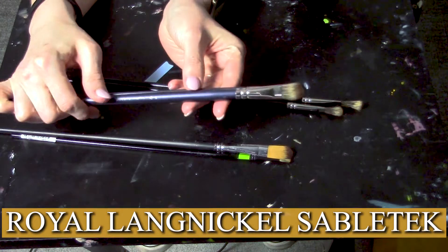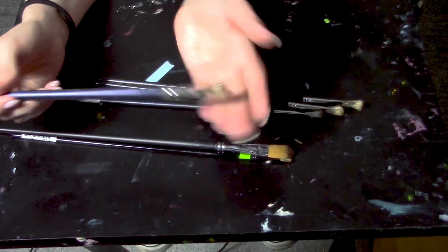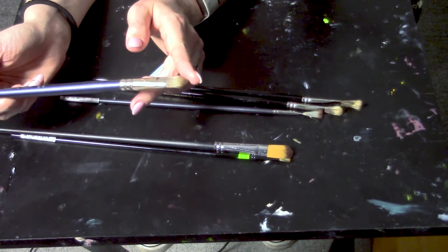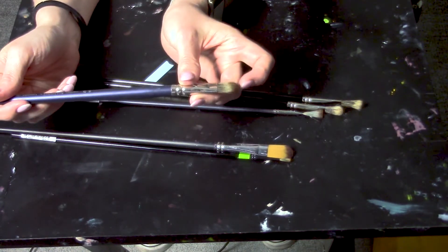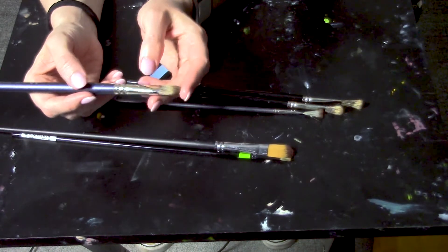Stepping up from there is the Royal Langnickel Sable Tech brush. I like these quite a lot. They're not as fancy or expensive as the ones I'm going to show you next, but I really like them. The filbert is pretty similar to the first one, but it's a bit softer at the end — a little less pressure there, which creates a slightly different effect. This isn't going to be quite as versatile as that first Bomehia brush; it's going to create softer marks. I like it when I'm trying to get those softer marks, usually after I've done one layer with the workhorse brush.